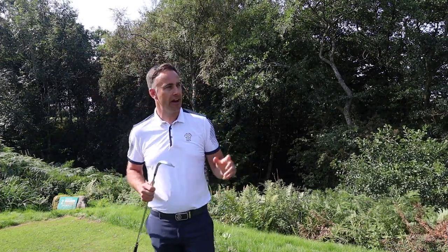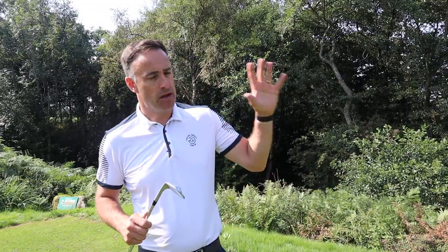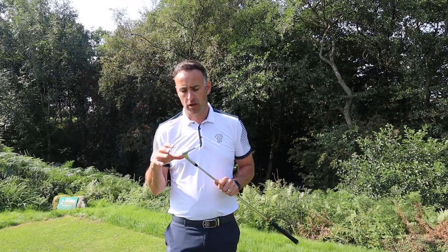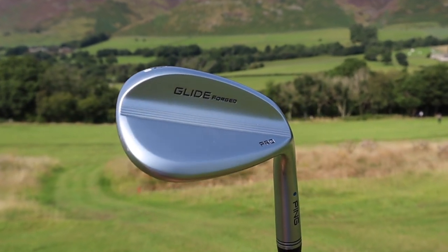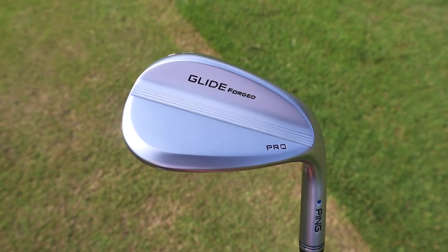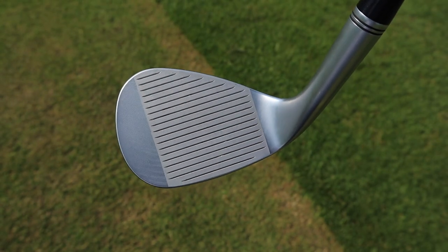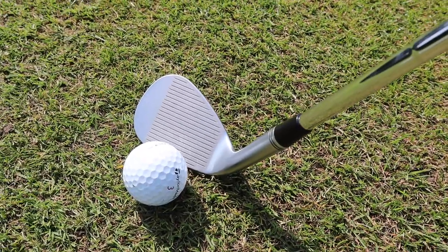Welcome back to the channel — we're out on the golf course at a beautiful Keswick Golf Club. The sun is shining, mountains in the background, it's a stunning location. We're going on the course to test and review the new Ping Glide Forged Pro wedge — a new offering launching in coincidence with the new i59 iron. There's very much a resemblance here, so these would sit beautifully in that set.